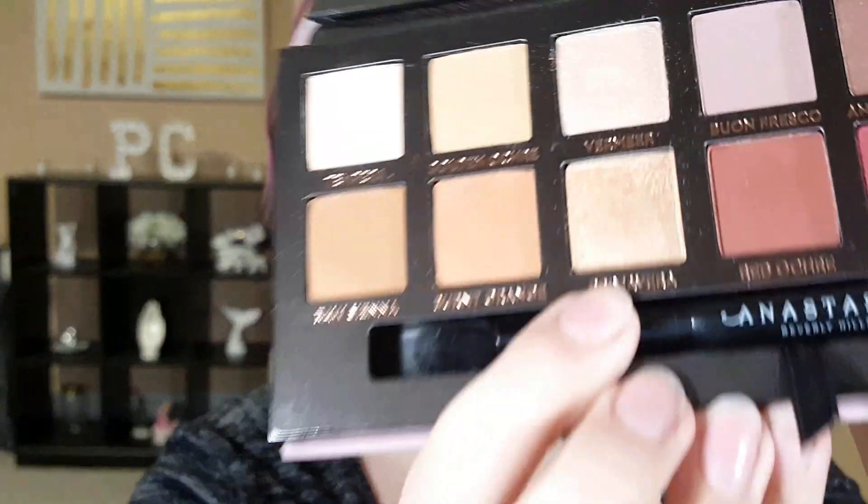Now with the Modern Renaissance palette, which I adore, I'm going to take a little gold hue on a slightly damp brush and just pack it over the lid. We're just going to have a gold base today. Then I'm going to take a little bit of a yellow and another gold hue and just buff that right over top of the lid area, really close to the crease.